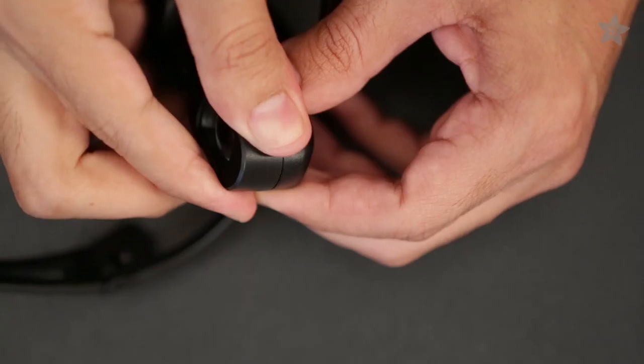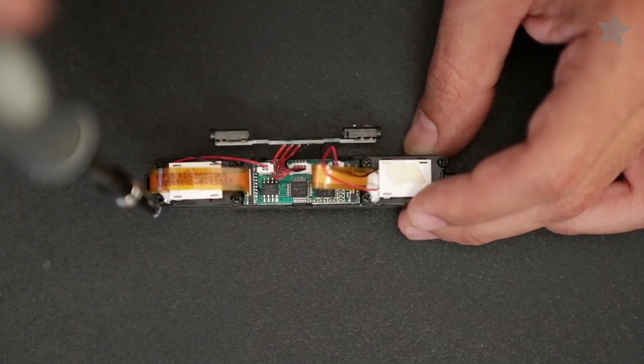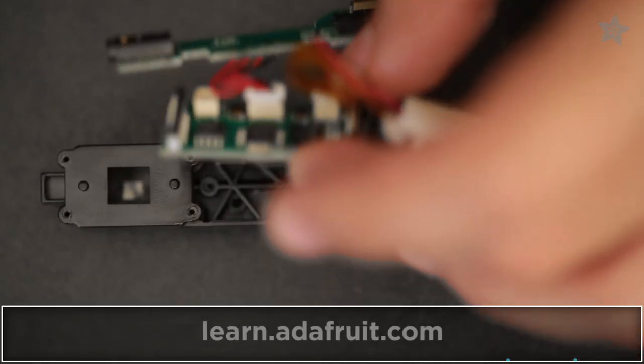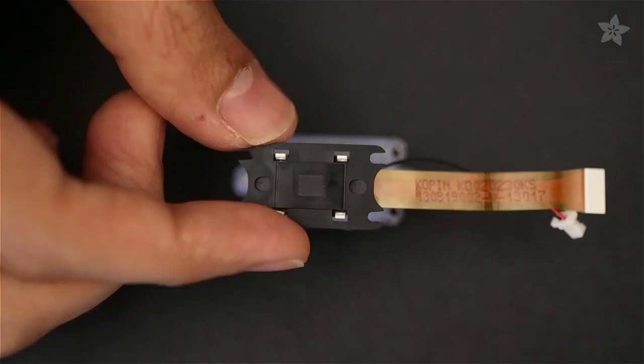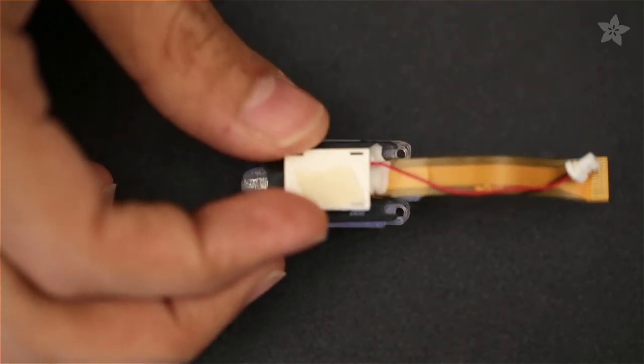To get to the micro open display, open the enclosure and gut out the electronics. Check out our guide on the Adafruit learning system for a full tutorial. We're only using one side of the glasses, so we can keep the second display as a backup.